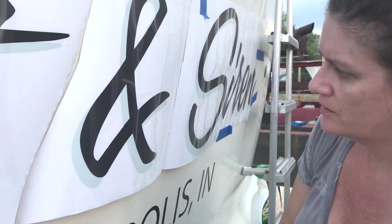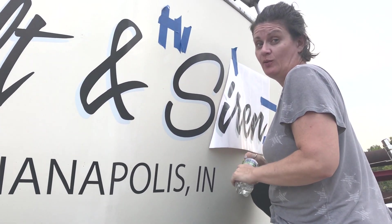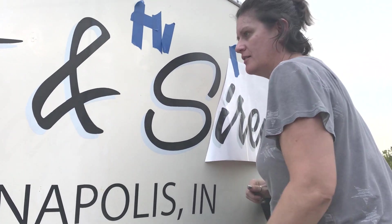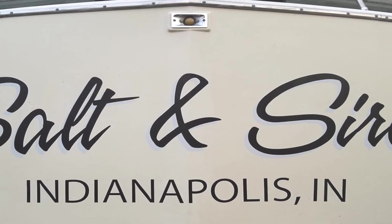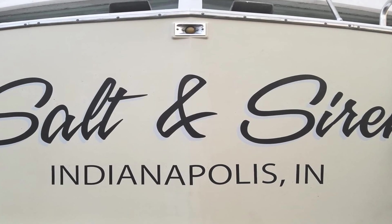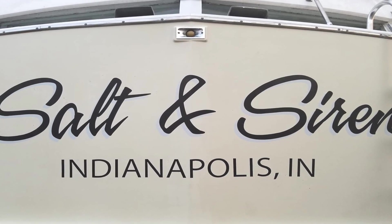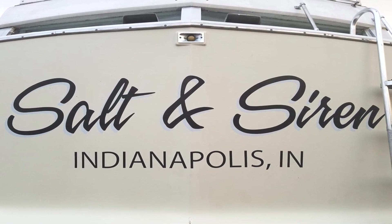That looks real good. Freaking stressful. And here is the final product. We are super happy with it, even if it was a very stressful project. And if you would like to rename your boat, I will leave a link to the company that we used below in the description.